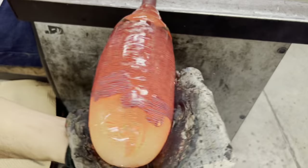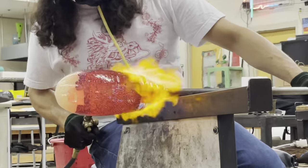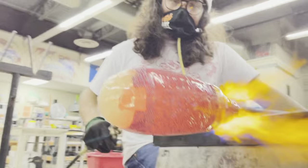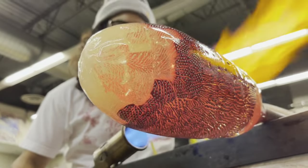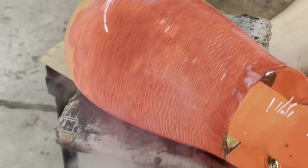Using a wet pad of newspaper, we can continue to eliminate the texture. After so many heats, going back and forth between the block and the marvering table, eventually you will be left with something like this.